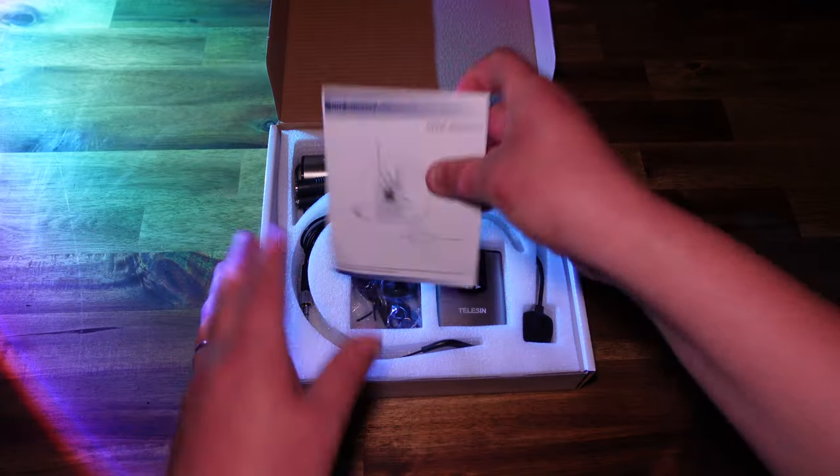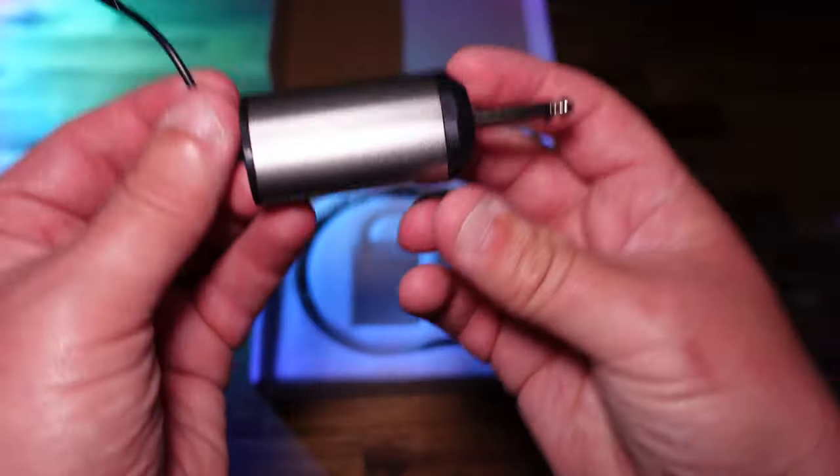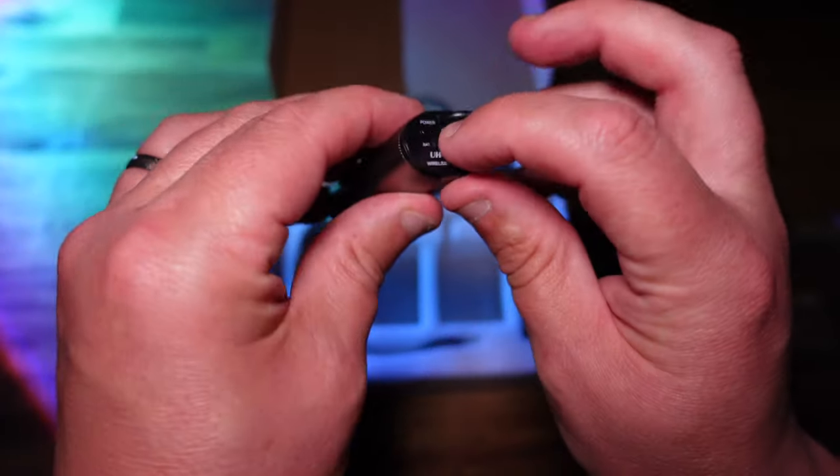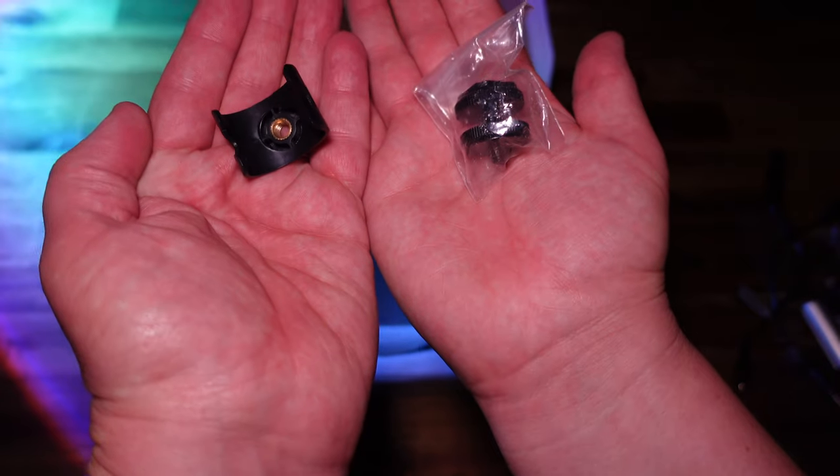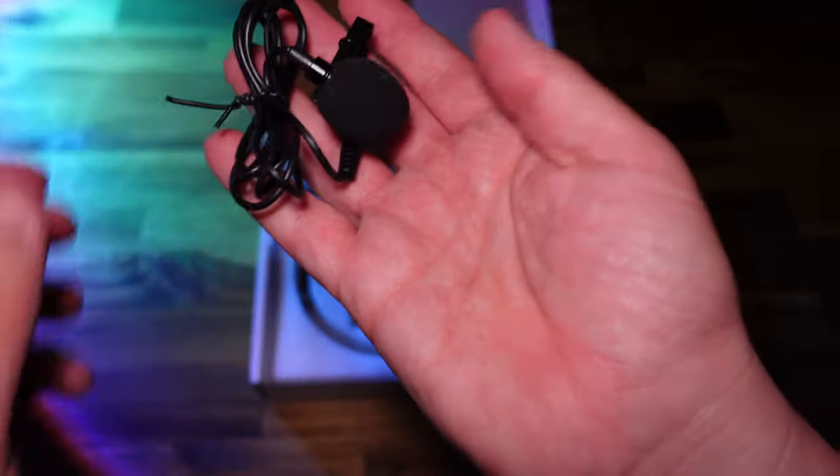In the box you get a set of instructions. You get the receiver unit which you plug into your camera — that comes with two different cables, one for your phone and one for your camera. It comes with a mounting cold shoe mount for that receiver, and it comes with two different types of microphones.